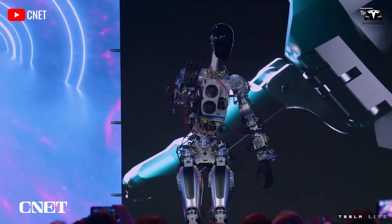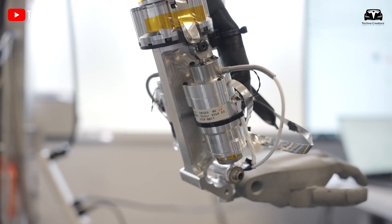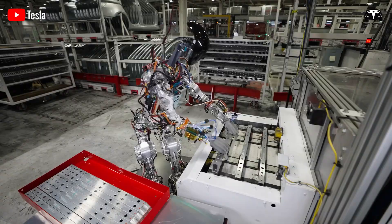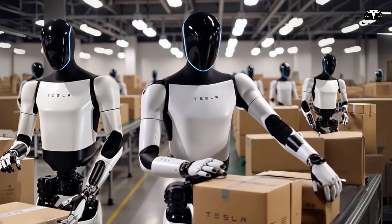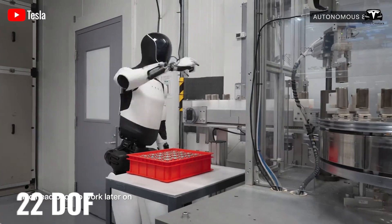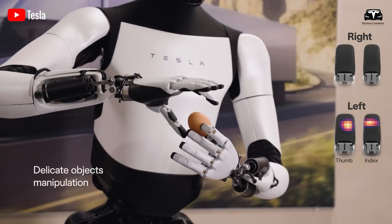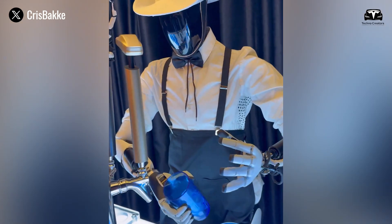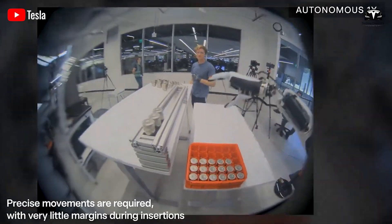For years, Tesla has demonstrated rapid progress in improving the flexibility of robot hands. The company began by researching and developing the initial hand design, launching the Tesla Bot with 11 degrees of freedom. In just four years, that number has doubled to 22 degrees of freedom, according to Elon Musk. Although the two-joint fingers do not yet closely mimic the human hand, the robot has already been able to perform most tasks, including those in factories and daily human life.